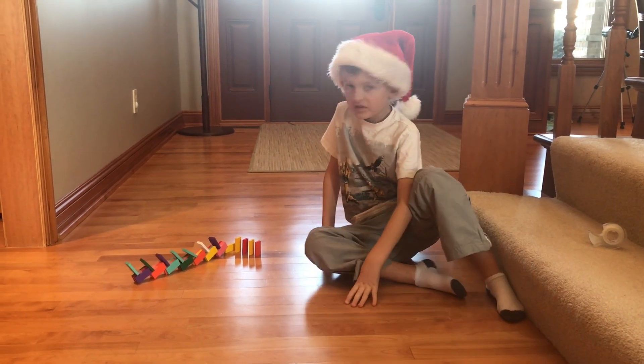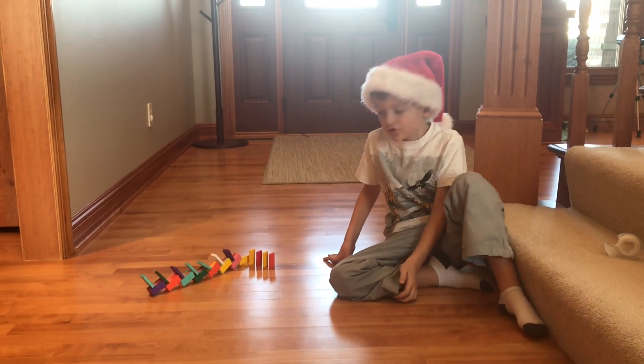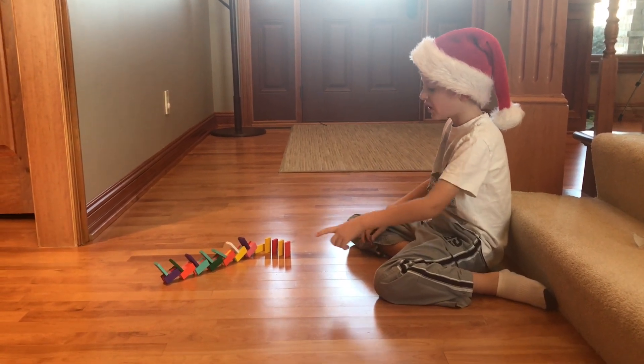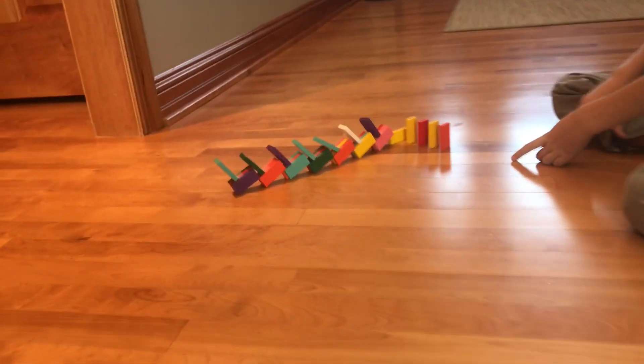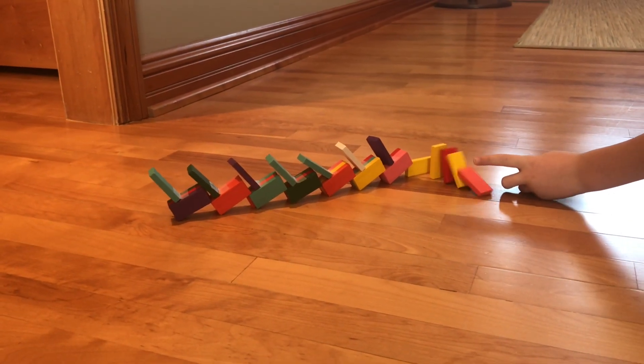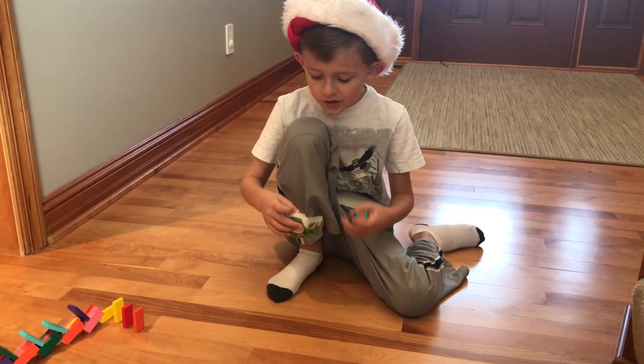This is one of my favorite domino tricks ever, and this is how it will look at the end. It's called Soniverse. Let's see how it will work: three, two, one. I'm gonna tell you step-by-step how to make Soniverse — it's my favorite trick.